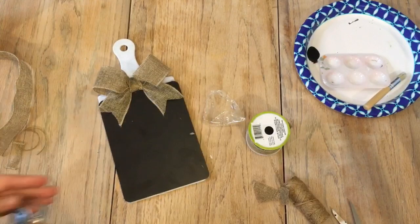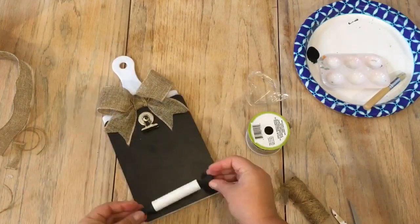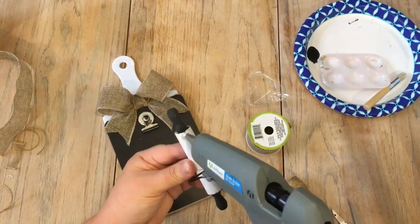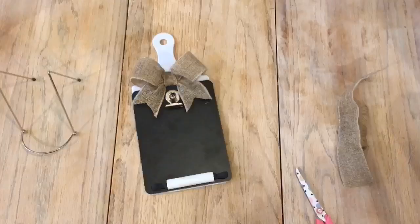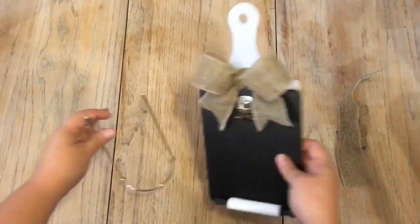Next I took one of those clips from a six-pack, also from the Dollar Tree — it's actually a magnetic clip — and I just took some hot glue and secured it down. Once the miniature rolling pin paint was dry, I secured it down with hot glue at the very bottom, and there you go — there is the paddle.